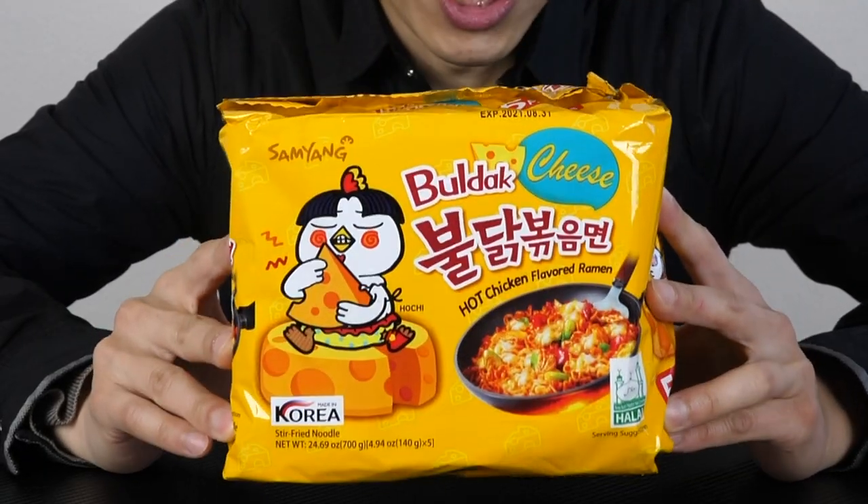These are the Samyang Bullduck cheese flavor. Now I tried the 1X spicy, 2X spicy, and yes, they were painful, although I also think that they are very delicious. So keep in mind when I'm eating these things, I'm actually enjoying them. I'm not doing it just so that I can look very painful on video for you guys.